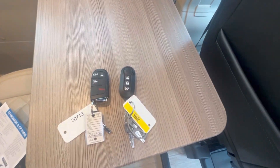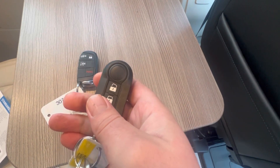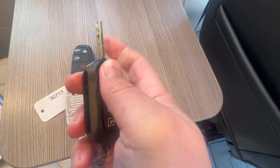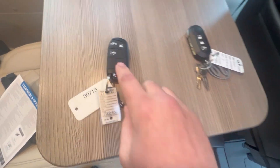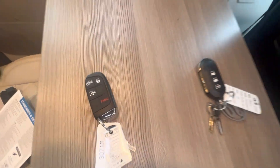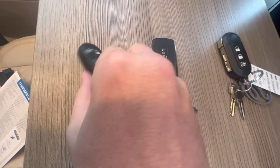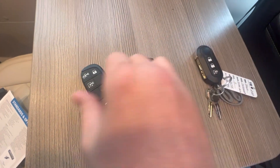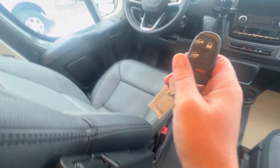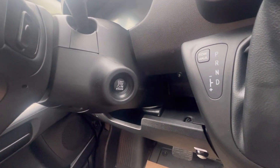One other cool thing about the 2023: this is the key for the 2022, so the ProMaster was kind of basic — just a flip-up key. The 2023 has more of a Ram key, like you would see on a pickup truck. Very similar to a Ram pickup truck key, and it's push button. So instead of using the key, we now have push-to-start. Finally!